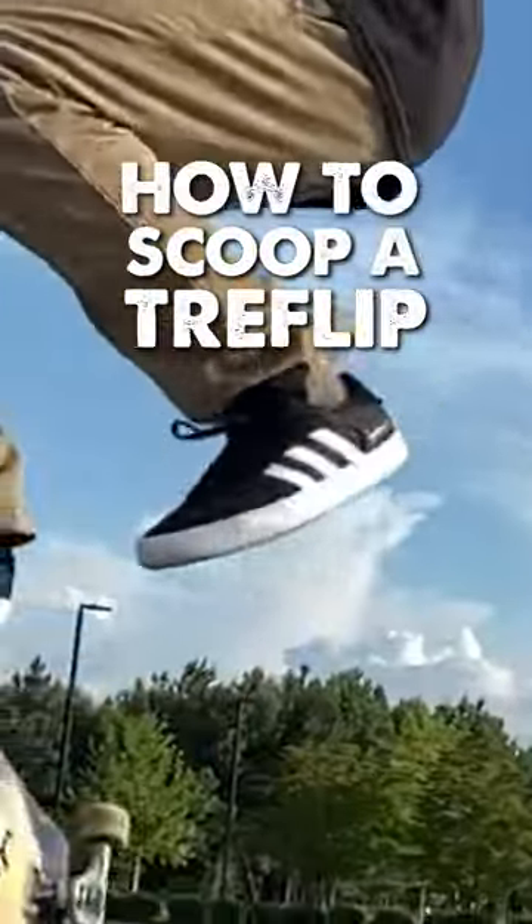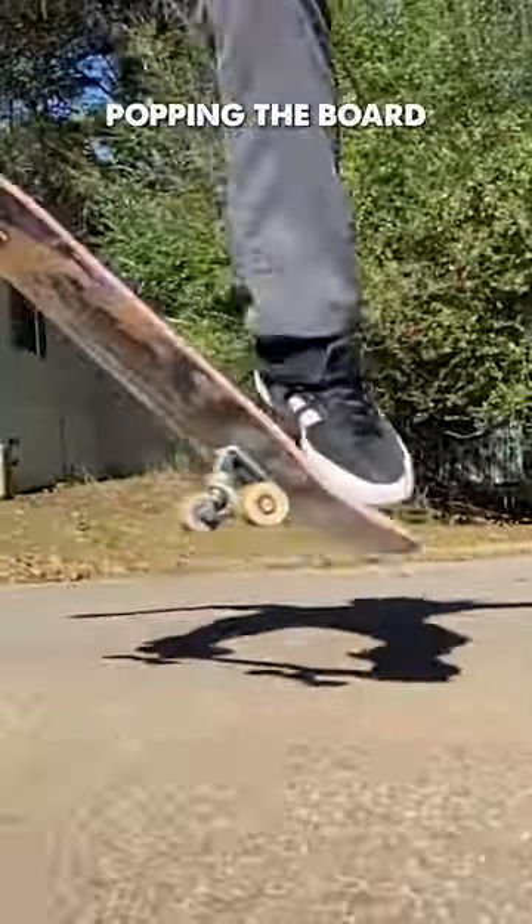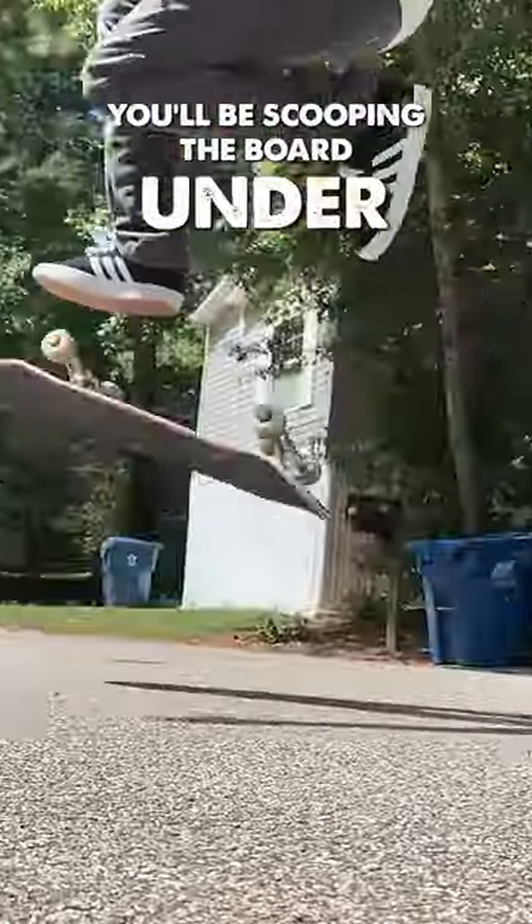Once you figure out the scoop of the tray flip, it's actually not too difficult to do. You have to realize that your back foot's not going to be popping the board like you would for an ollie, but instead you'll be scooping the board under and forward.